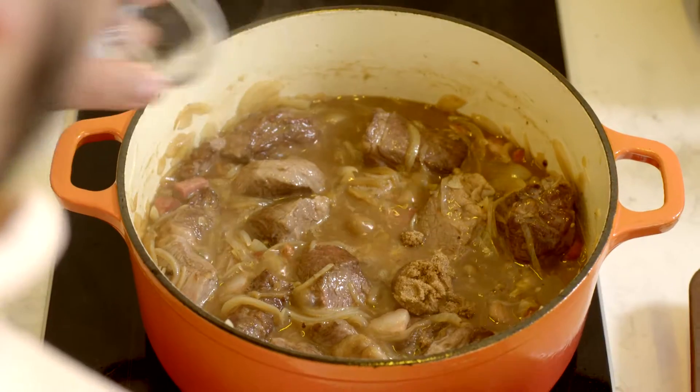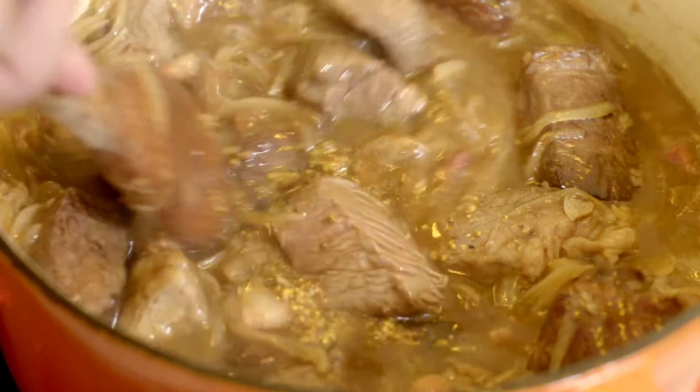And a few of our seasonings: some brown sugar, some mustard, and also some apple cider vinegar. Some stock as well, just to bring the level up.